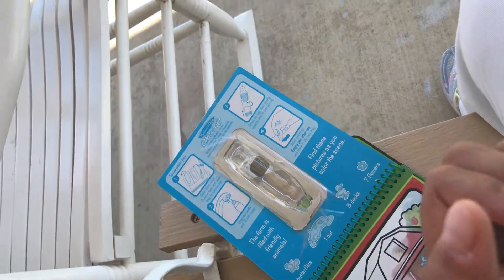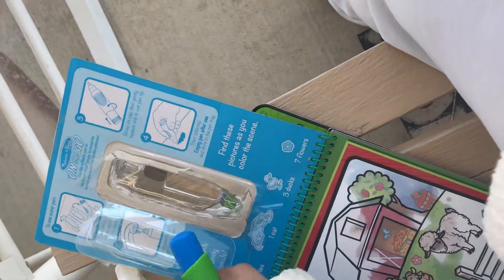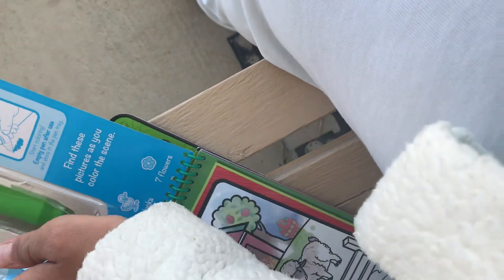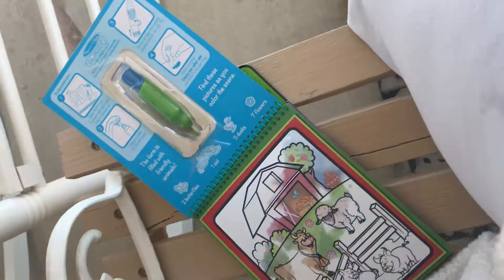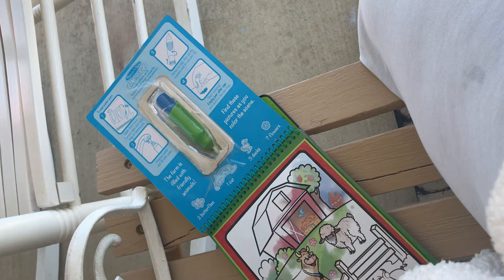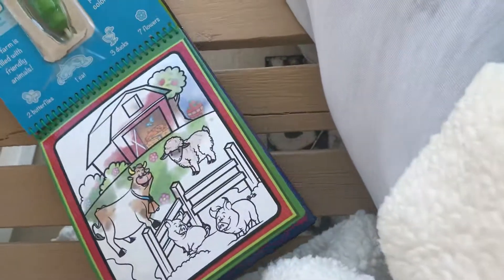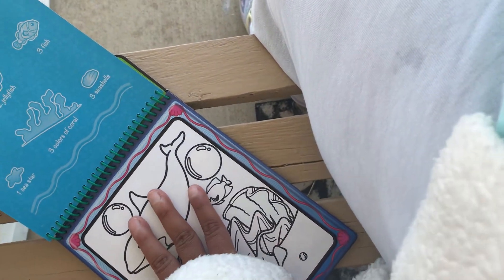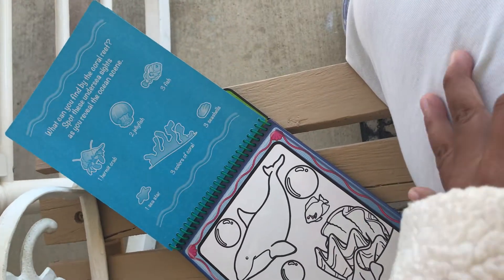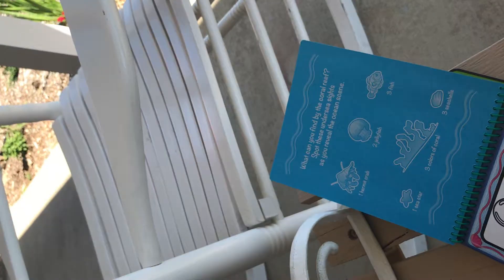It's going to turn out messy anyway, but it's still going to look nice. I'm not worried about that. There are other pages — let me put this away for right now. There are four pages altogether. This one is the barnyard page. This one is underwater. And you get all these different things to look for.